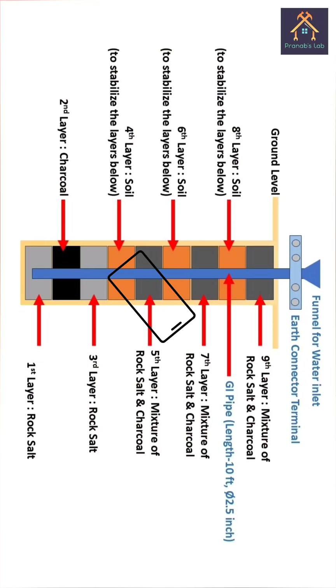Please rotate your phone so that you can easily understand all the layers. The first layer is rock salt, second layer is charcoal, third layer is rock salt, fourth layer is soil, fifth layer is mixture of rock salt and charcoal, sixth layer is soil, seventh layer is mixture of rock salt and charcoal, eighth layer is soil again, and the ninth layer — the last layer — is mixture of rock salt and charcoal.